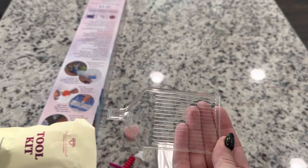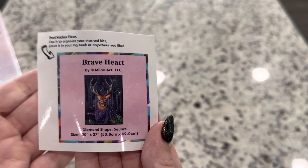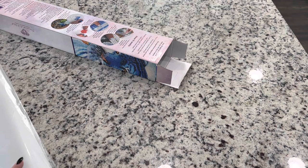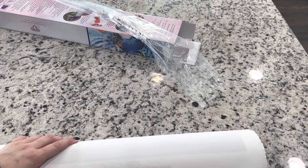Inside the kit you're also going to get a small sticker — you can do whatever you'd like with it. Some people collect them, put them in their log books, or on the box. You also get a nice bag to protect your canvas. The backing on the canvas is soft and velvety, so you'll want to keep it clean by storing it in the bag.